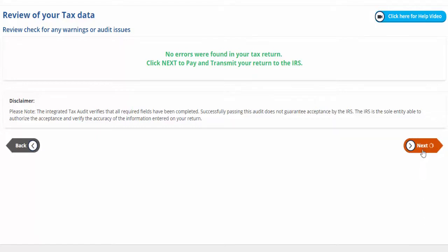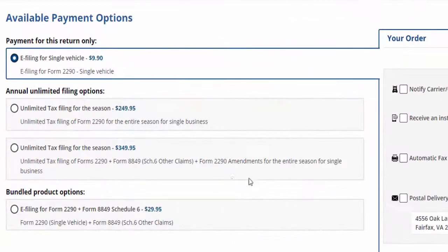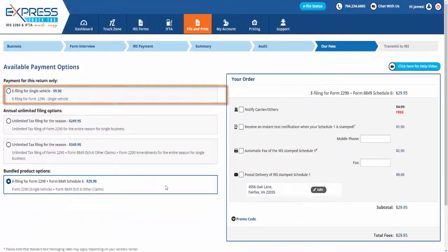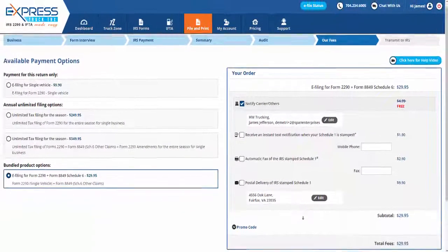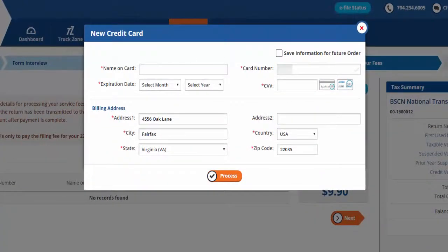Select your ExpressTruckTax payment option. You can save yourself some time and money this year by opting into one of our annual unlimited filing options or bundled packages. If you choose to pay for this return only, click the button for Payment for this return only. You also have the option to send your Stamped Schedule 1 to your carrier or others — just check the box and enter their name and email address. On the following page, enter your credit card details to pay for the processing fee to ExpressTruckTax.com. This charge on your statement will show as ExpressTruckTax.